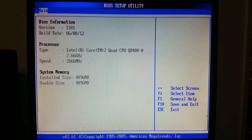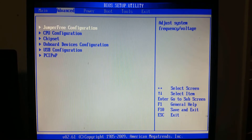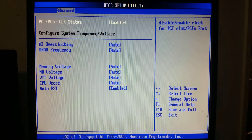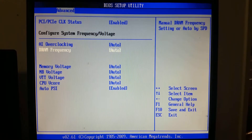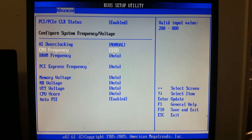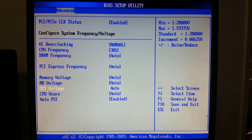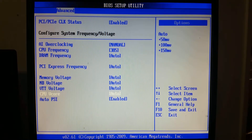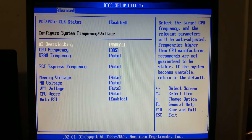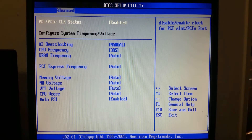All overclocking ventures always start in the BIOS. We have the Q8400 running at 2.66GHz. In this BIOS we jump into jumper free configuration. There's AI overclocking for automated settings, but we're setting it to manual and setting the front side bus frequency to 385. I've tweaked around this previously and this is where my board and CPU ran stable at its maximum. It may vary from board to board and CPU to CPU.